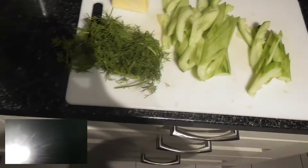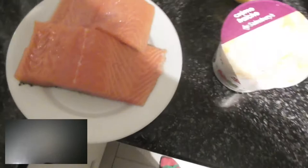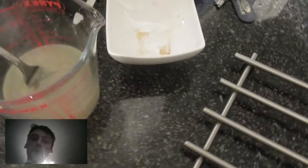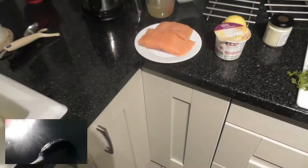What you need for this recipe is one bunch of dill, one cucumber — chopped, peeled, and de-seeded — three salmon fillets. I'm doing three portions today. Two tablespoons of horseradish, one lemon, 60 grams of salted butter, 100 mils of crème fraîche, 100 mils of double cream, two tablespoons of whipped double cream, 200 mils of fish stock, and a pinch of sugar, salt, and pepper.